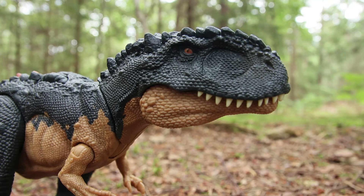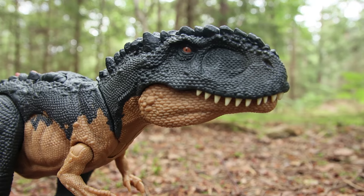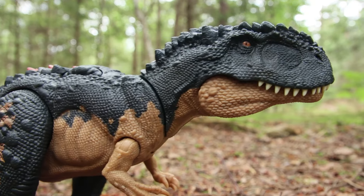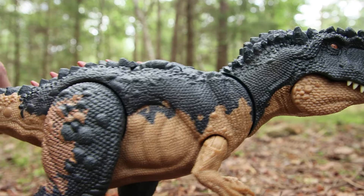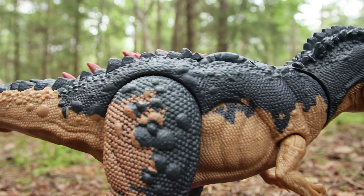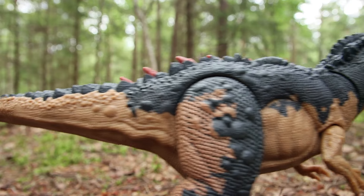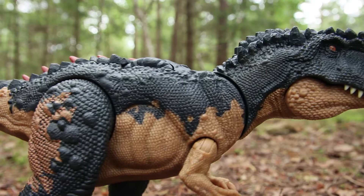I think the main appeal of this is the sculpt — it's got a really great sculpt, the scales have a very unique look to them all going down the body. On top of the smaller scaling, he's got these really big bony protrusions that look almost like rock — you can see them more on his back and on the back of his head.